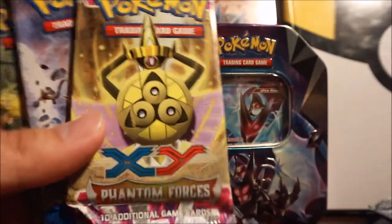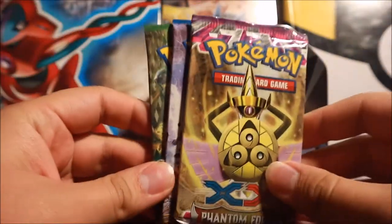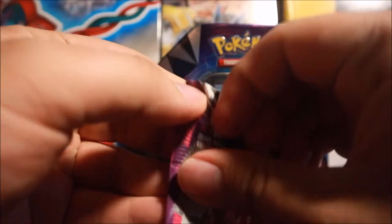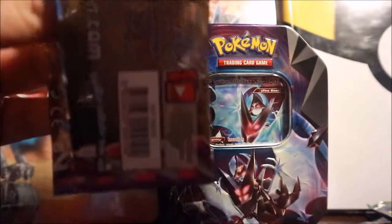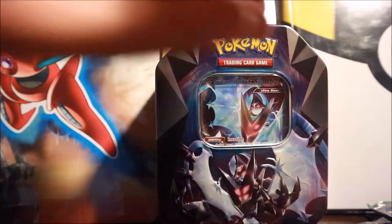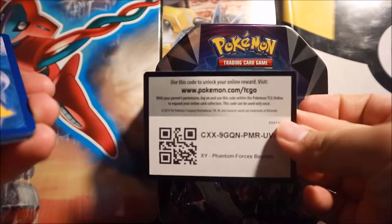So here are all our booster packs - seven in total. I'm going to start off with the three from the guarantee tin, going oldest to newest, starting with the X and Y Phantom Forces booster pack. I haven't opened a Phantom Forces pack in like four or five years, so I'm very excited.